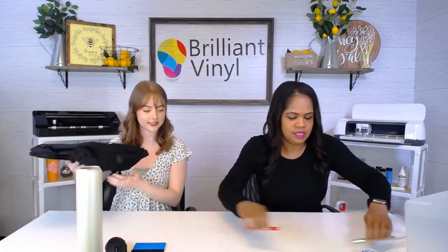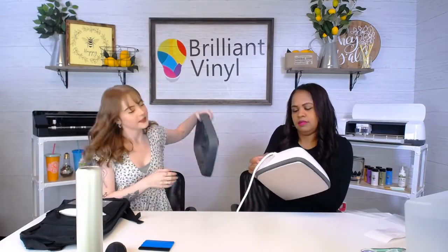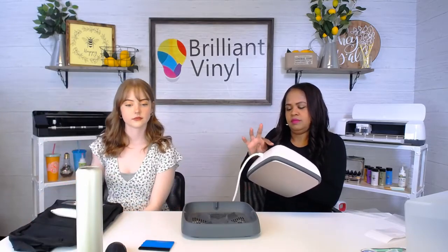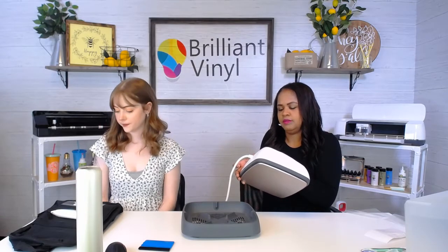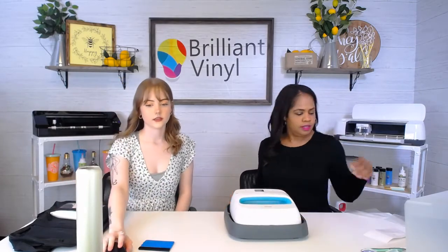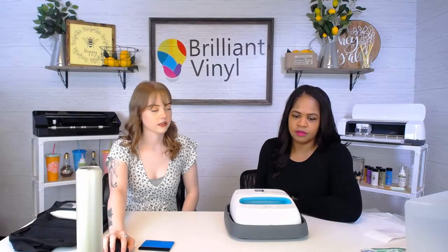Now we're moving to HTV. Let's bring this EasyPress up here and turn it on to 305 degrees. We'll do 15 seconds. Let that heat up. We already pulled this image into the Cricut software before the live.